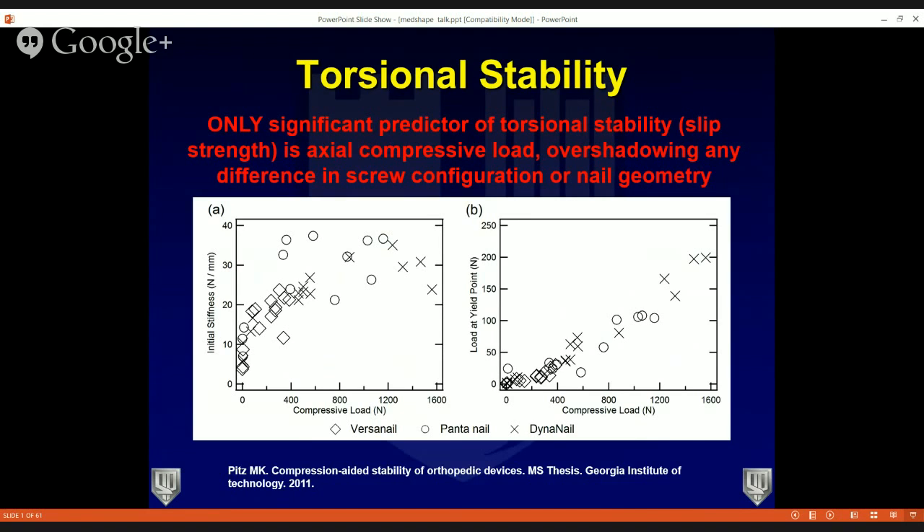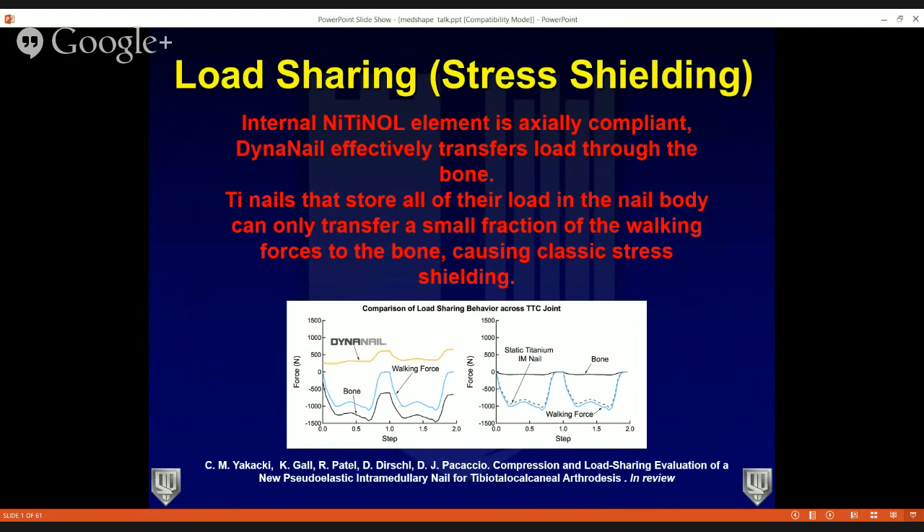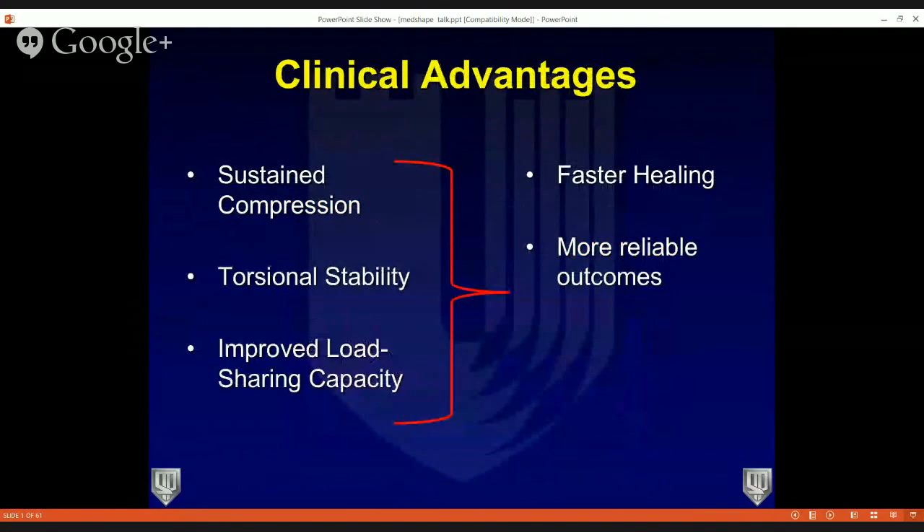Torsional stability is the only significant predictor of your fusion. With axial compressive load that continues to compress, you get torsional stability, which in theory increases fusion rates. The internal nitinol element is axial compliant, acting as a load-sharing device. The DynaNail can transfer loads through the nitinol element into the bone itself — whereas most titanium nails store all their load in the nail body, giving you stress shielding. The real clinical advantage is sustained compression, torsional stability, improved load sharing, and in our clinical experience, faster healing and more reliable outcomes.